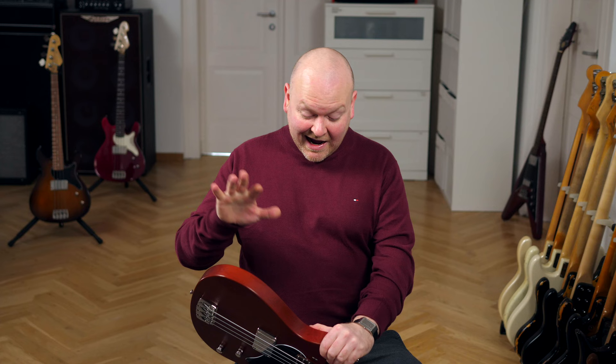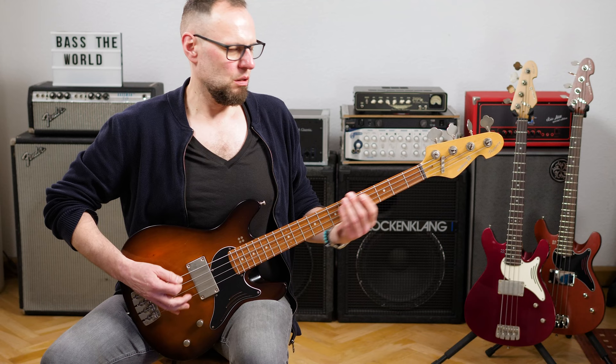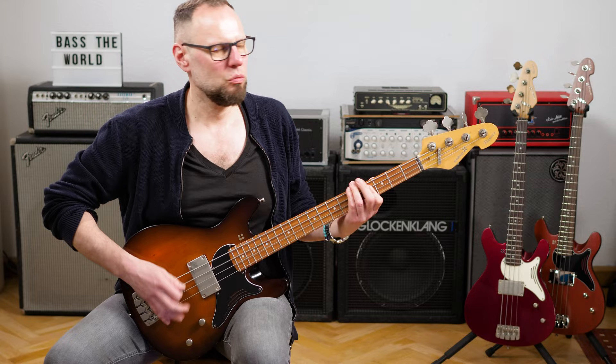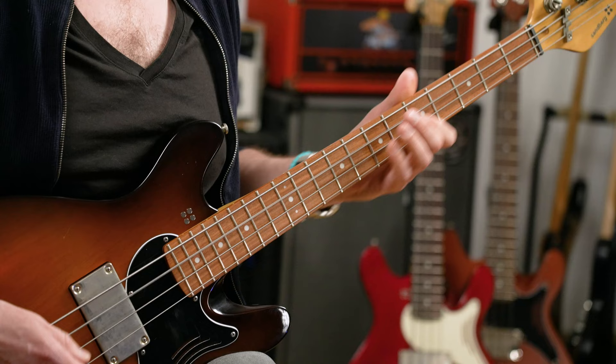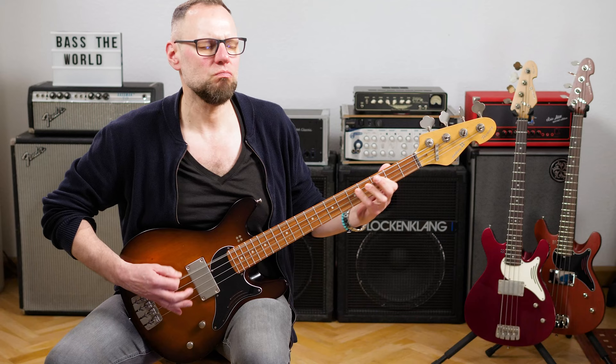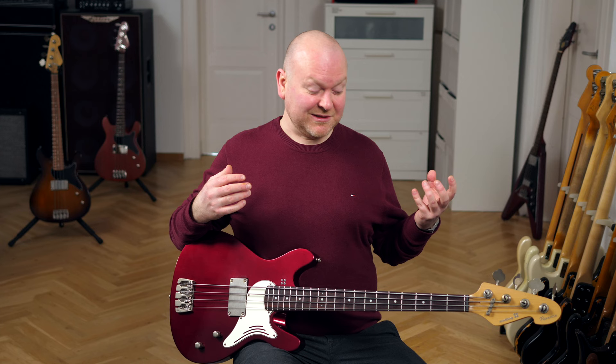I like this bass a lot, especially the mahogany version. I mean they're all great, but this one gives me some feelings. On the other hand, the alder body versions are really great at doing their thing too. The Florence bass is a cool combination of old and new. It definitely has that vintage vibe that you would expect from such a model, but it plays like a super comfortable modern design.